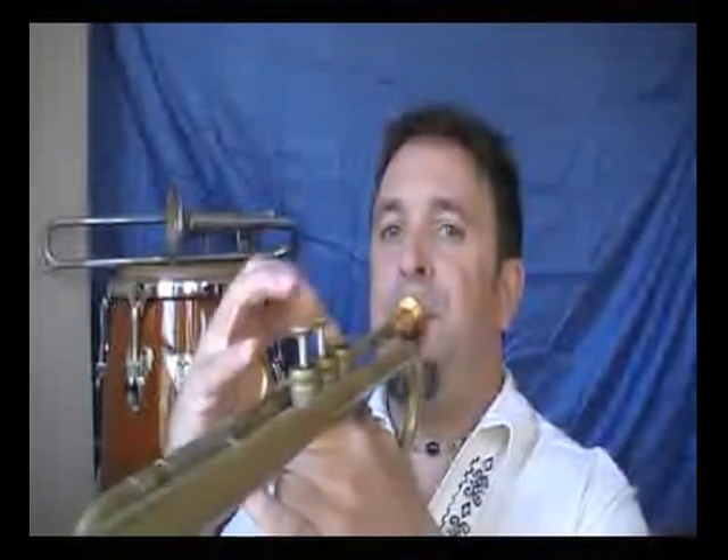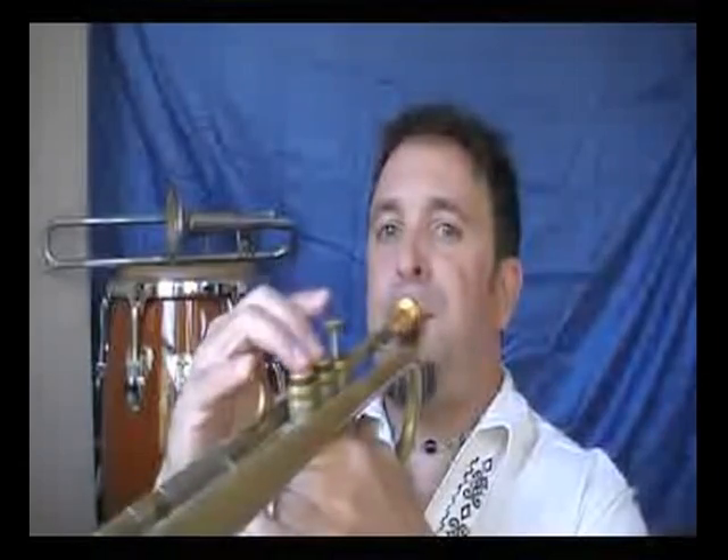And finally the B diminished scale, or the B whole-step, half-step scale. So there they are. Those were whole-step, half-step scales, or diminished scales.